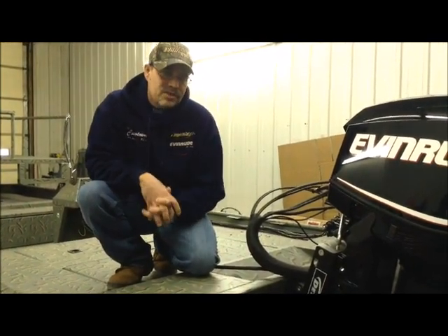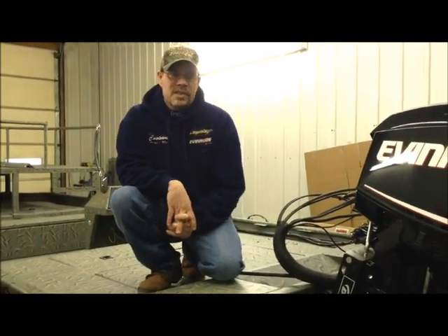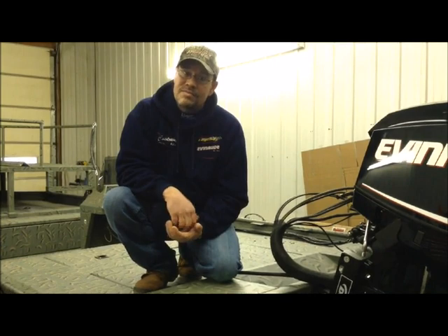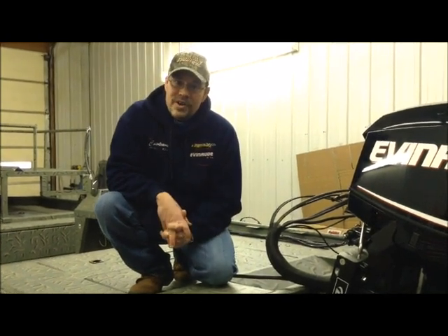But that's just some of the features that we're doing right now. Next week, we should have this boat completely rigged and ready to be seen and ready to sell. That's what we're doing here today at Cowtown.